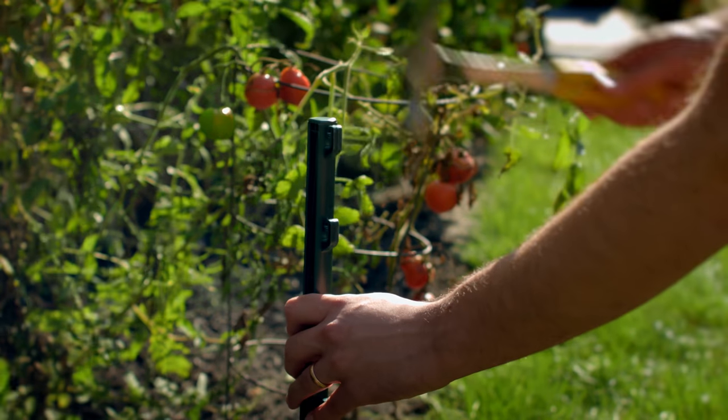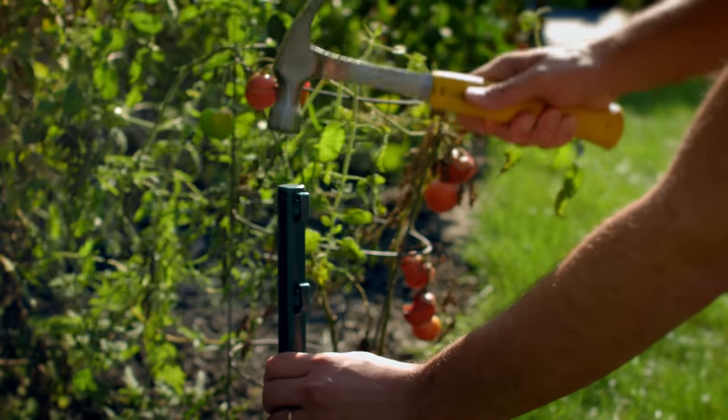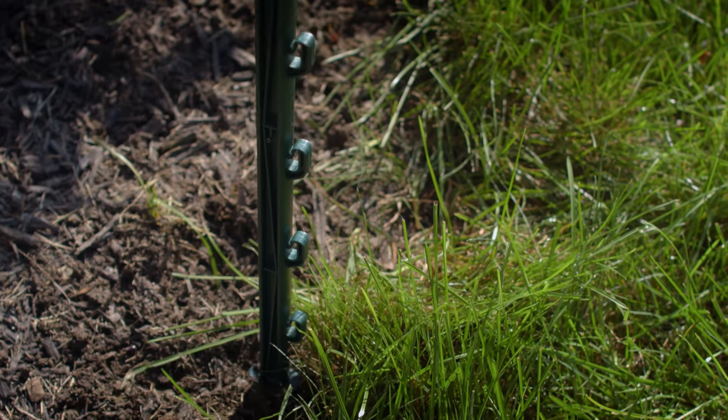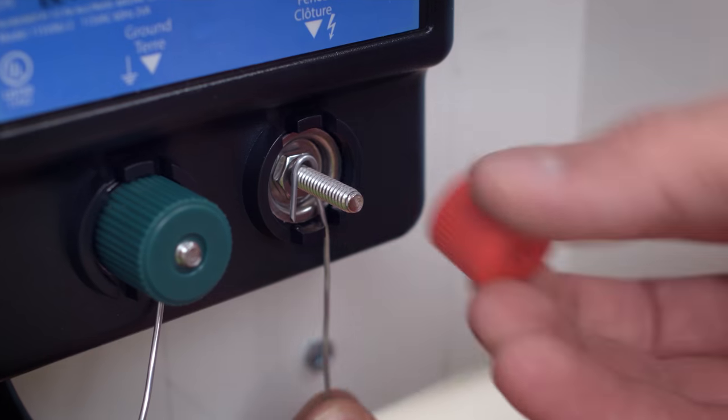Place the fence stakes around your garden, no more than 10 feet apart. If you need to cover a larger area, additional posts and wire can be found online or at your local retailer. Check to ensure that your energizer is turned off or unplugged before working with the wire.